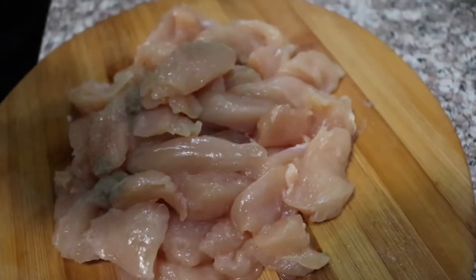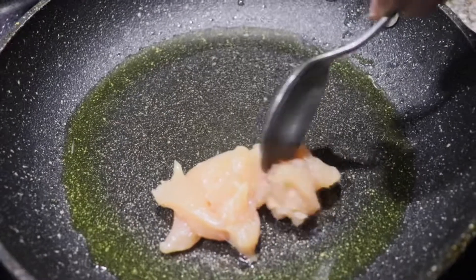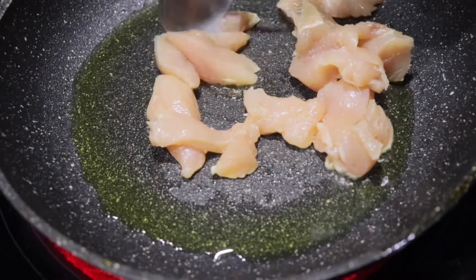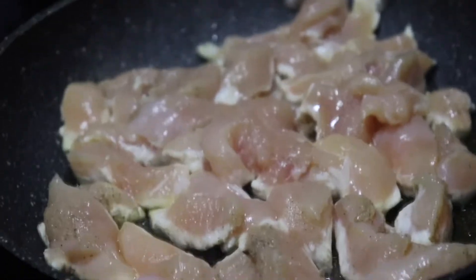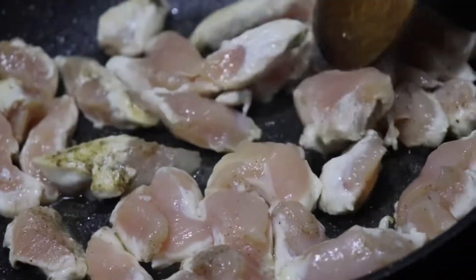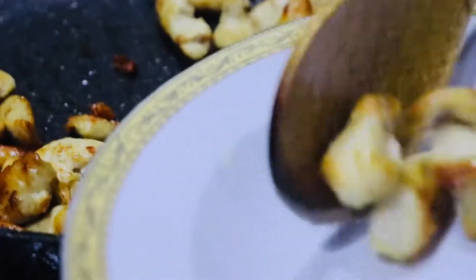Next, season your chicken breasts with a bit of black pepper. Then on a pan, add a bit of oil — we are using olive oil, but you can use any you like — and we're just gonna stir-fry our chicken for a little bit. Cook your chicken until they become golden brown, just like this, and then you're ready to take them out.